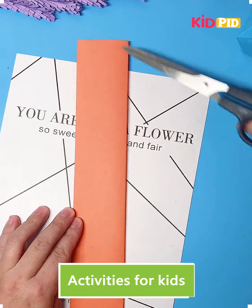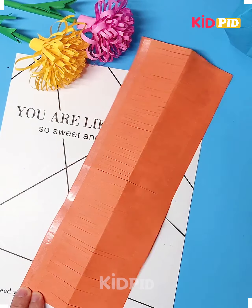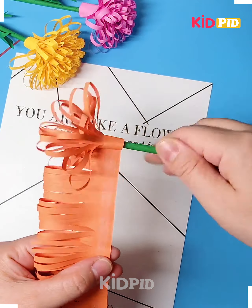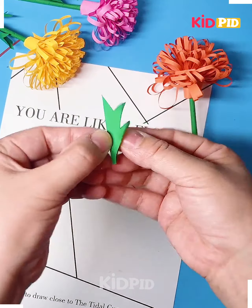Hi everyone, welcome to our Facebook page. We are going to cut this paper and make two pieces. Now we are going to take one piece, make multiple cuts, fold it, and paste it using double-sided tape. Take a green stick and roll the flower on the top of it using double-sided tape.